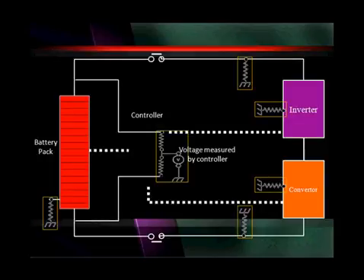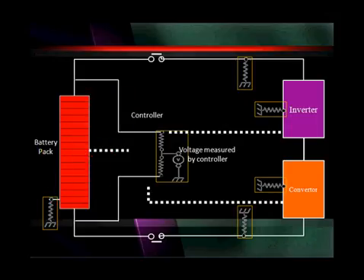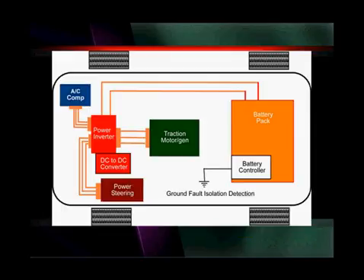Looking at the drawing, down in the lower left-hand corner where the big red arrow is, the battery pack has a ground fault detection system in it. The white solid lines represent the orange wires on a vehicle — the high voltage circuits — and you can see they have ground fault detection systems in them. The converter and the controller also have them. This confirms we have ground fault isolation detection on hybrid vehicles.